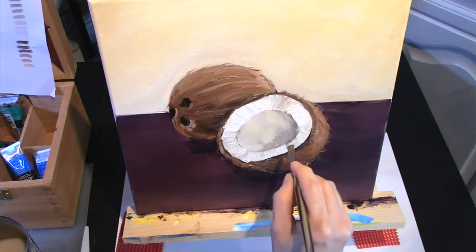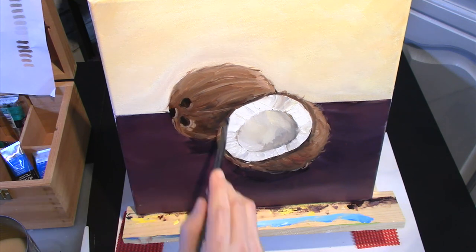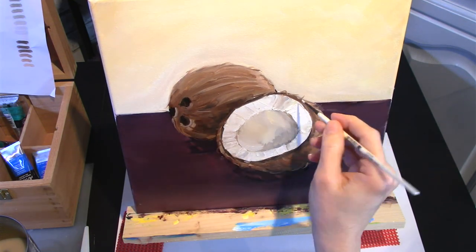Finally, I touch up some dark contrast and then add some white highlights to the top of the coconut and it's done.